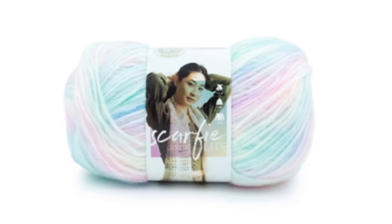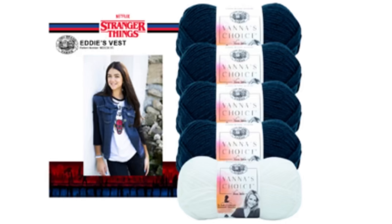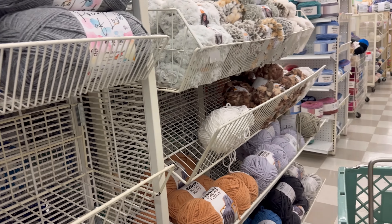Scarfie Light is 43% acrylic, 41% poly, 9% nylon, 7% wool. It's a four weight medium and it is 349 yards. The next three things are Stranger Things kits available only online: the Scoops Ahoy Collar, Eddie's Vest, and Hawkins High Leg Warmers. With that being said, all Lion Brand yarn is 25% off - and if you noticed, all those new yarns were Lion Brand.